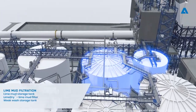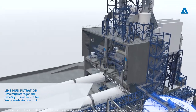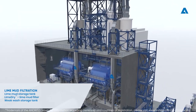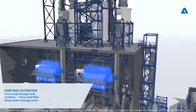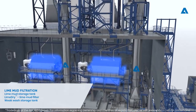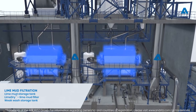The final process in the Recaustisizing plant is lime mud filtration. Lime mud from the lime mud storage tank is pumped into a vacuum type disc filter. The purpose of the lime dry filter is to wash alkali away from lime mud and raise dry solids content to a suitable level before it is fed into the lime kiln.